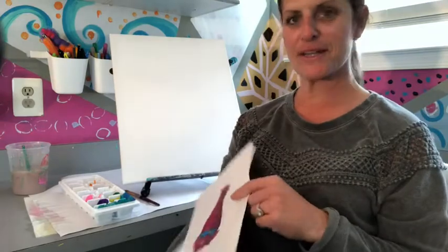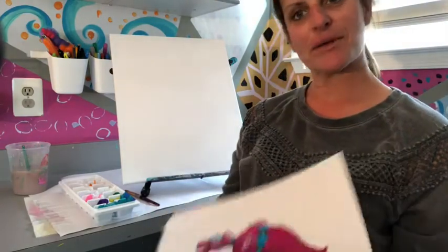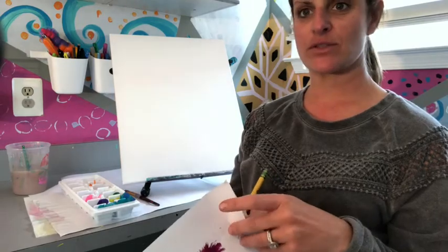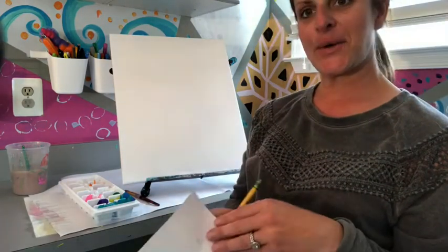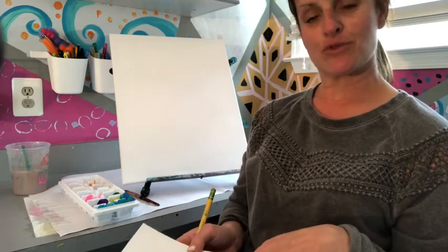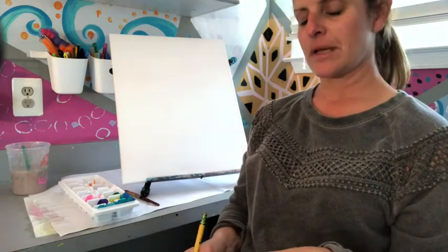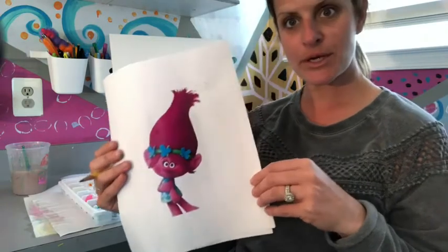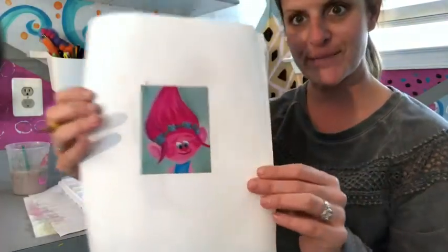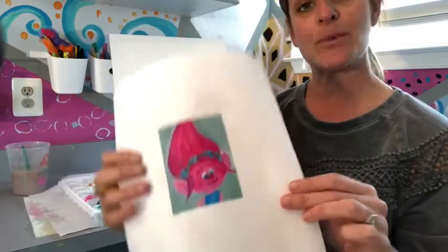Hi everybody, it's Jamie Jarka here with Little Monsters Art. I'm an art teacher and I also host creative parties, events, and fundraisers for adults and children. Today I'm going to do a step-by-step how to draw and then paint Poppy Troll with you. It'll look similar to this — not exactly, it's going to be more like this one right here.